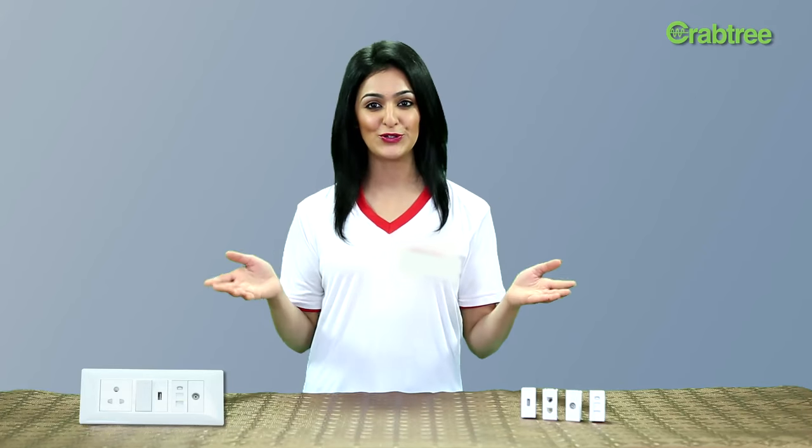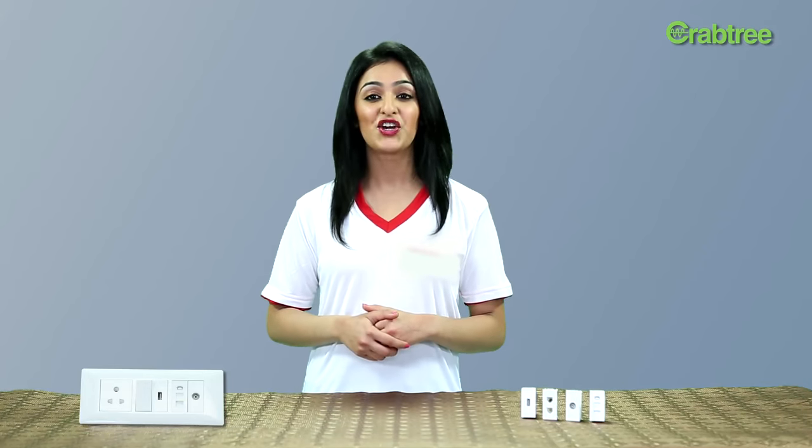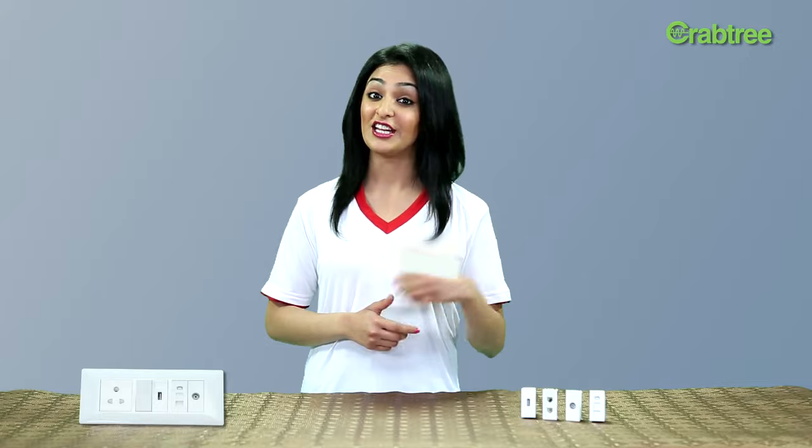Well, we have got a solution for you. Presenting Crabtree USB Charger in the Athena range. With the Crabtree USB Charger, you can charge your mobile phones and tablets with complete ease.